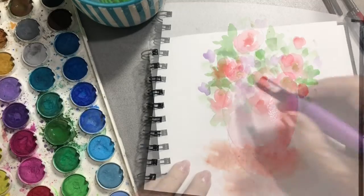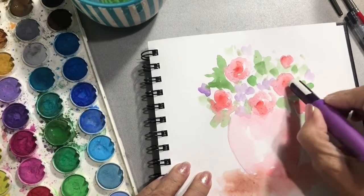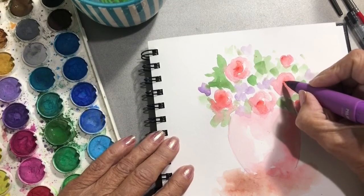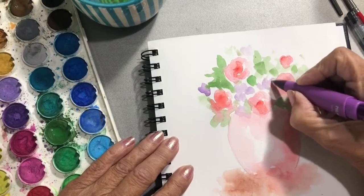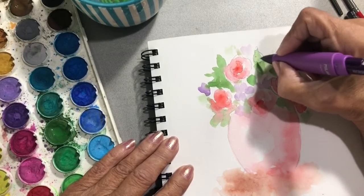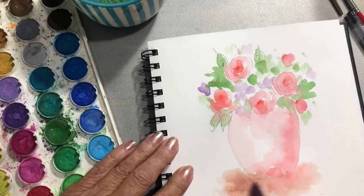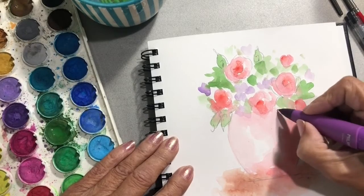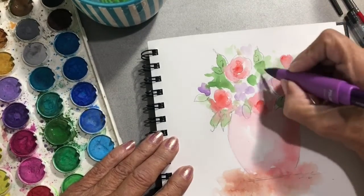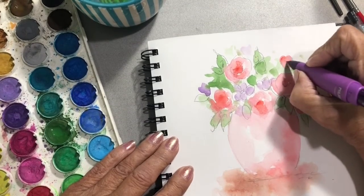I'm going to dry this, and then — it's nice and dry — I'm going to go around and erase a little bit. I'm going to put back some of the lines that I put in, and now I'll put extra lines in. Here's a leaf — just a really quick little sketch.